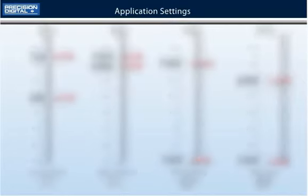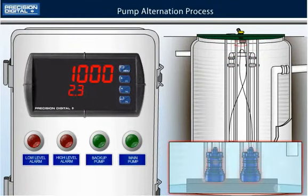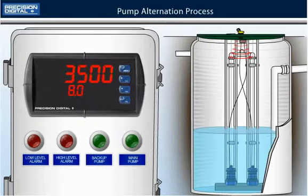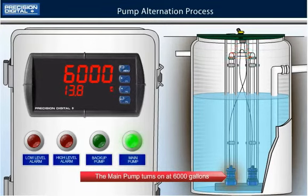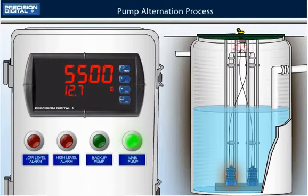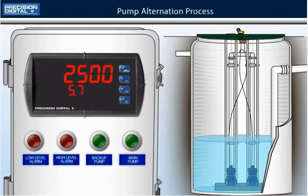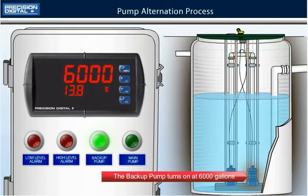Here we have a sump with two pumps available to drain the water level. We will be using the new ProView dual-scale function to display gallons on the upper display and height in feet on the lower display. The sump's level begins to rise and reaches 6000 gallons, causing the main pump to turn on and drain the water until it reaches 1000 gallons — the reset point — at which time the pump shuts off. The sump fills up again and this time the backup pump turns on at 6000 gallons because pump alternation is activated.